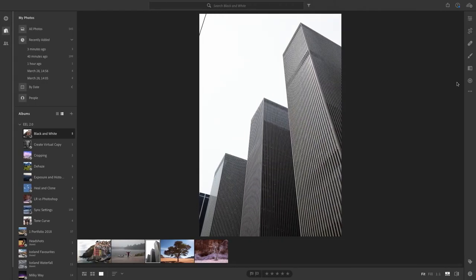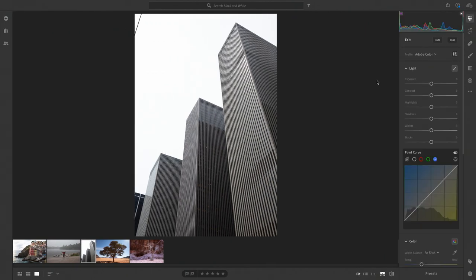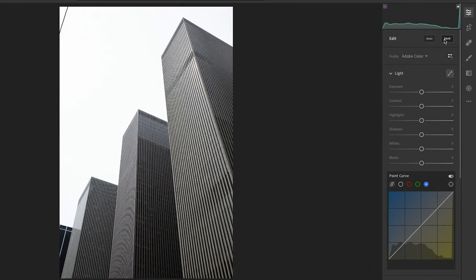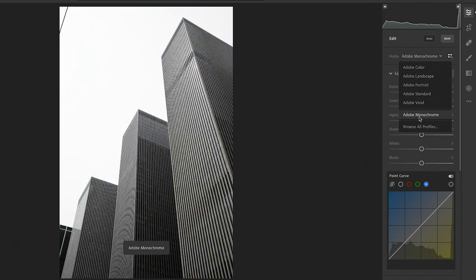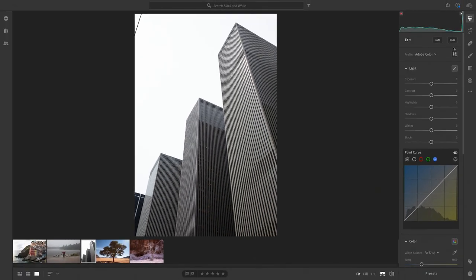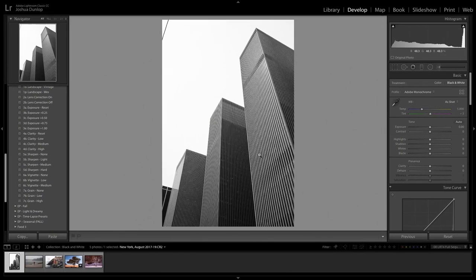Let's go over to Lightroom CC — not Classic CC, which we were just in. I'm going to go to the slider icon and switch from color to black and white. You can see the profile switches from color to Adobe Monochrome. If I select black and white again, it unchecks that button and goes back to color.